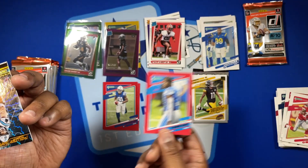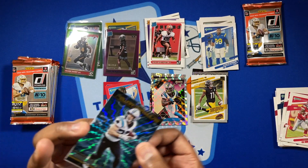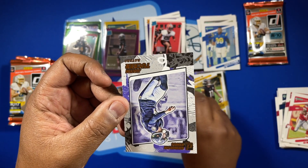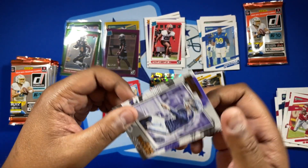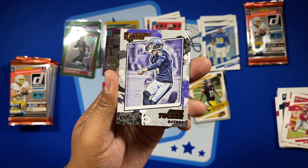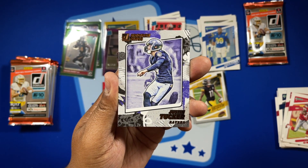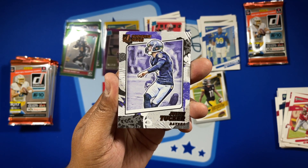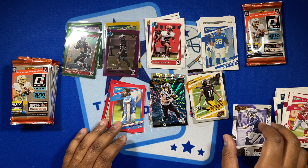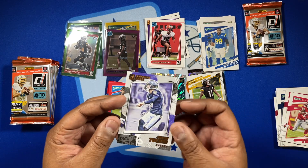Pack 6 — got a DeAndre Swift red press proof and a Christian McCaffrey Power Formulas. And the man of the week, Justin Tucker! Did you guys not see that field goal? The ex-Texas Longhorn breaking the record with a game-winner — that was an awesome kick. I don't think I've ever been as excited about a kick that wasn't for my team.